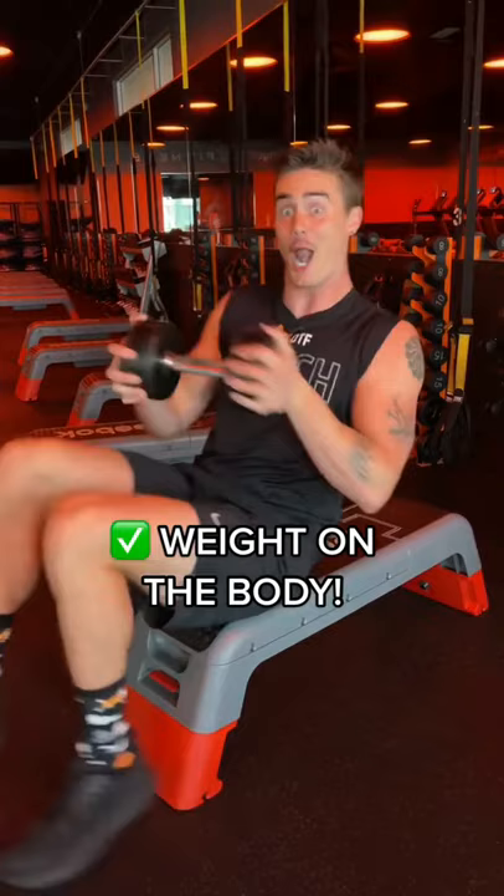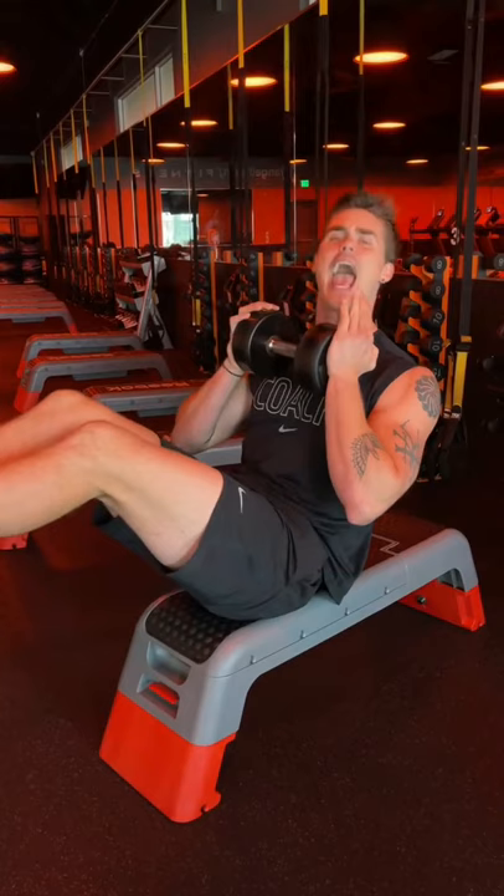What we want to do instead is lock the weight on our bodies. Not here, on the body. From here, abs tight, lean back, and how slow, how freaking slow can you go?